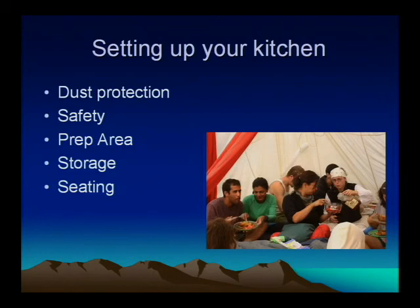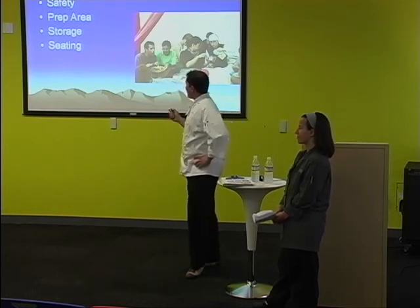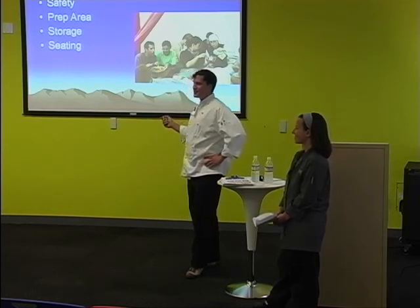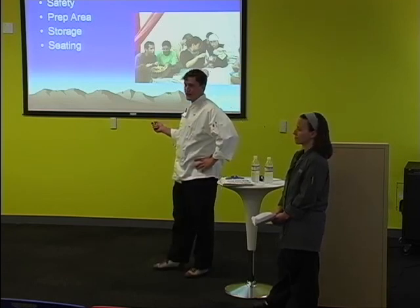Do you remember the dust storm on Wednesday last year? Some of our stuff went flying and one of our poles crashed through the windshield of a neighboring camp's van. That was not fun. Safety — secure everything and make sure you're prepared in case of fire.